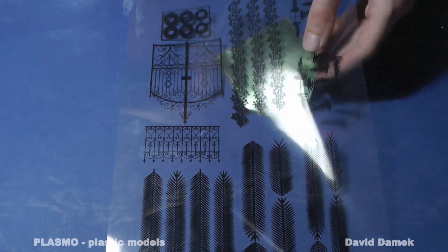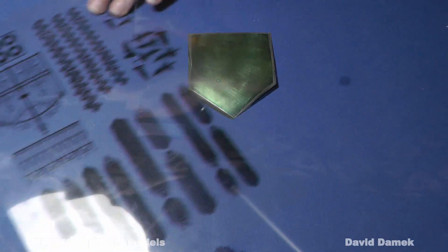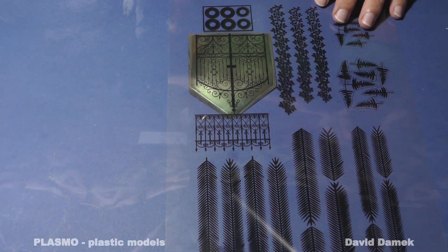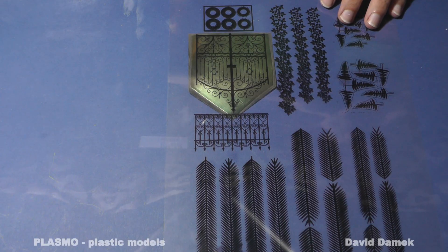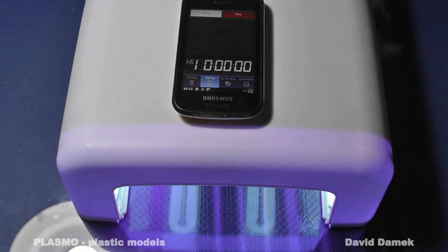It is finally dry, so I can continue. I put the foil with the negative image on the lacquer side and press it down with a glass plate, so that the foil is touching the entire surface of the zinc sheet. Now I light the sheet up with a UV lamp for 60 seconds.